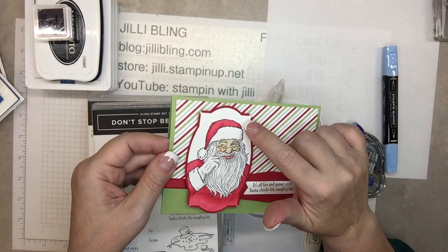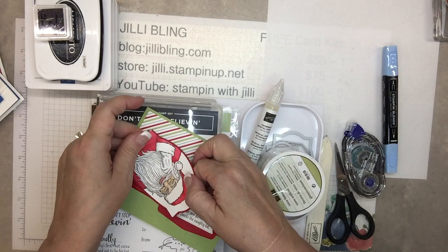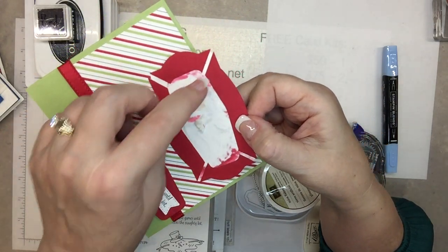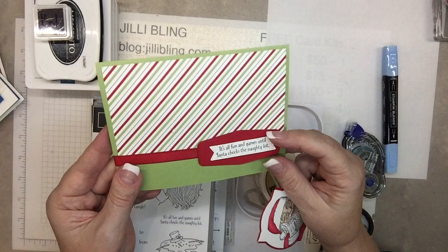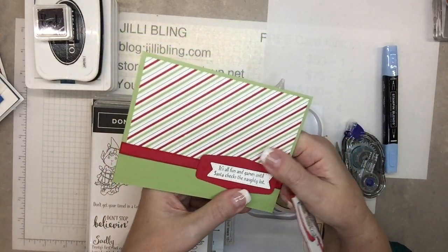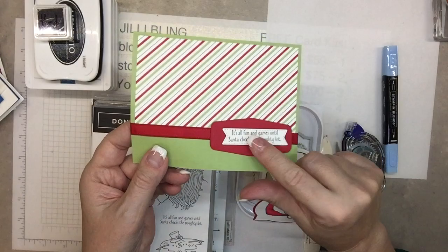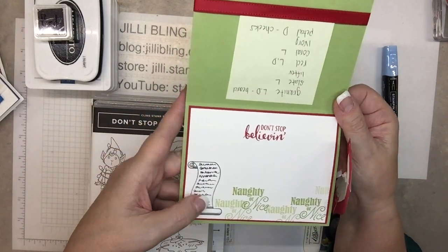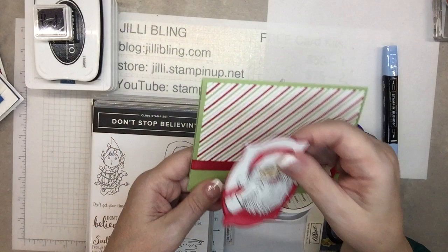Once again using the same die for the white and the real red, this shape was cut right out of the middle, and then from the corner going in I just made little slits, which is what created this border. I placed this down with adhesive, and then this goes on with dimensionals. The seam of the ribbon is right here — I started it here, wrapped it all the way around, and it ended up right there, so there's a little bit of a gap. Don't stop believing. Naughty nice. Santa's list. It's all fun and games until Santa checks the naughty list.